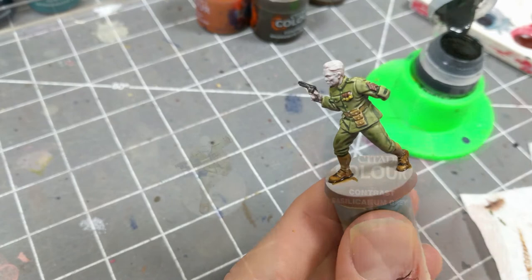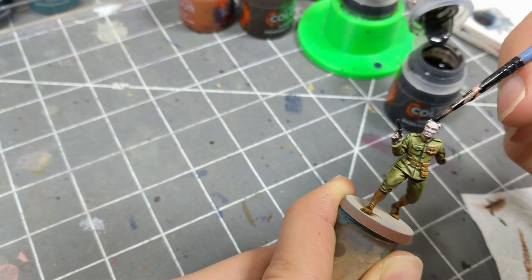I apply Basilic Anum Grey to his hair, being careful to leave the top of the ear unpainted for when I come back with a flesh tone.